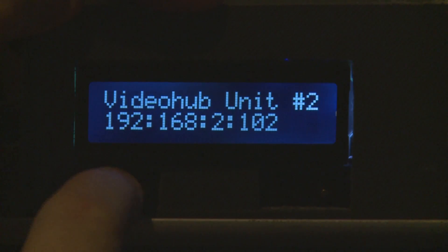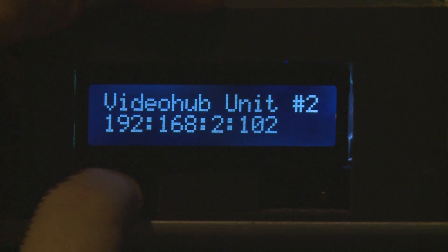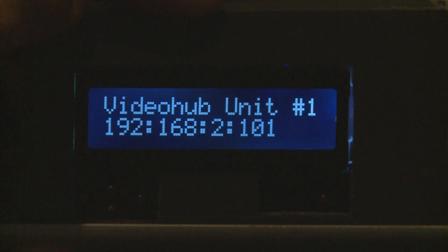If you want to change to number one you can't go up, but if you hit the down button it will take you down. Since it's set for only two video hubs, going down will show you the IP address for that video hub.